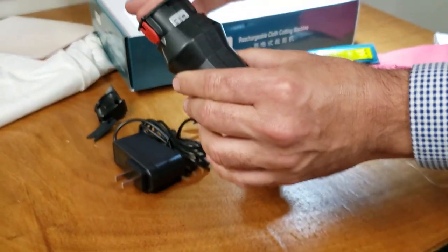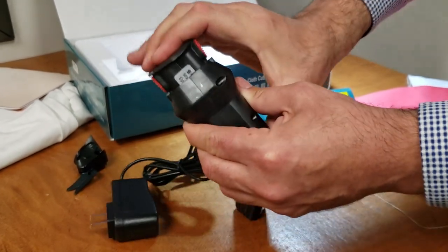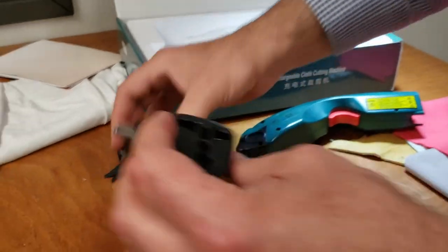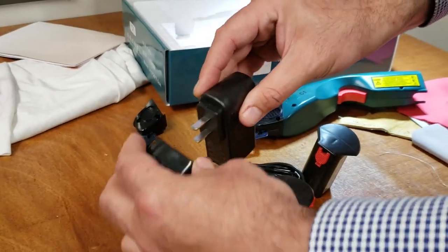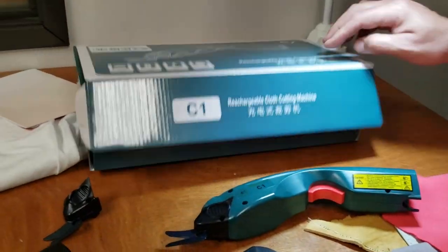This is the charger — the battery goes in here. One thing to note: it just stays up, it doesn't go all the way down. Also, since a lot of people don't like a two-prong plug, I've also included a three-prong adapter, so you get that as an extra.